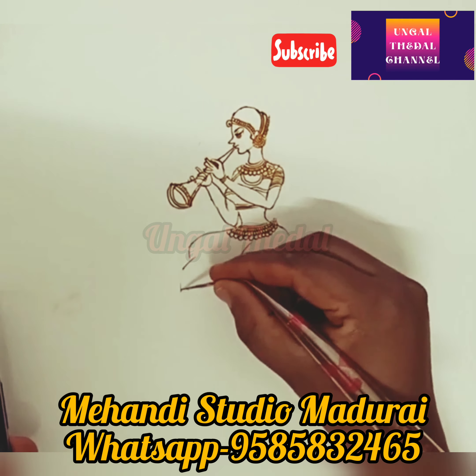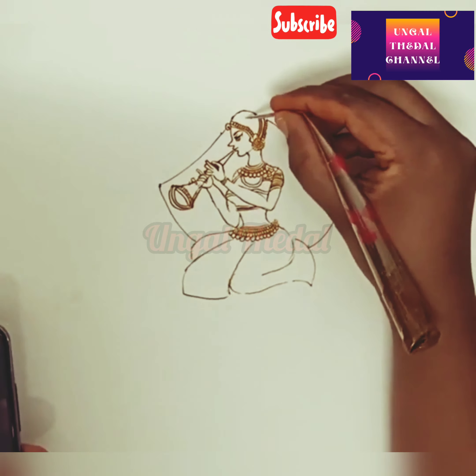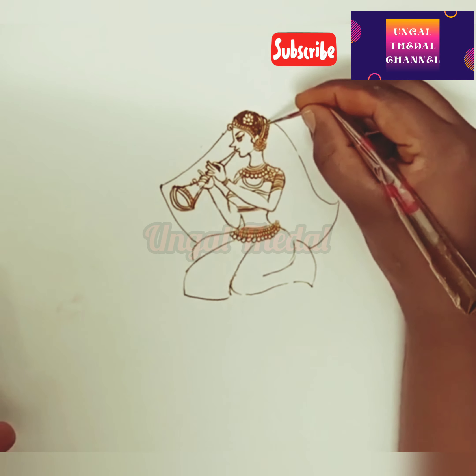They are very happy with their work. If you are watching the video, please subscribe and click the bell button. Let's get into the video.